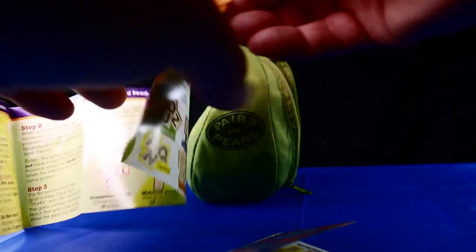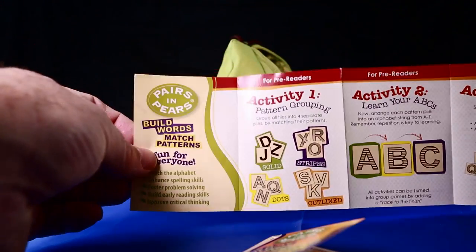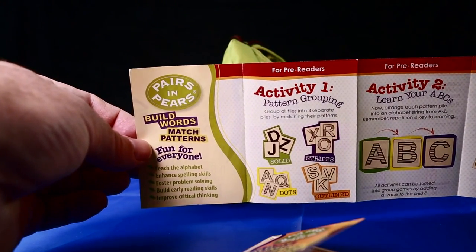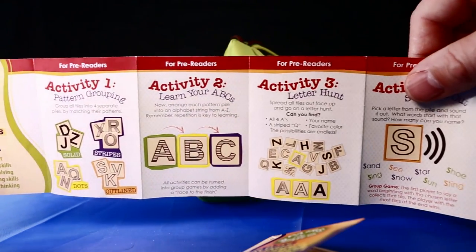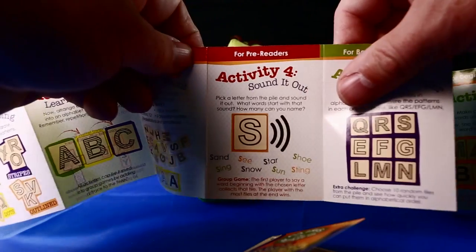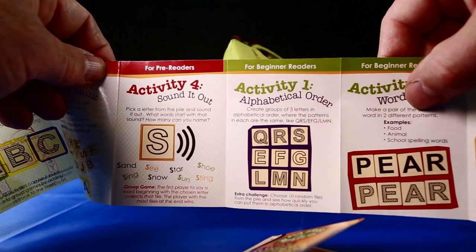The eight skill-building activities are split into four activities for pre-readers, which are pattern grouping, learn your ABCs, letter hunt, and sound it out.